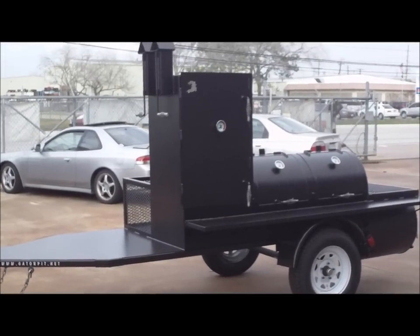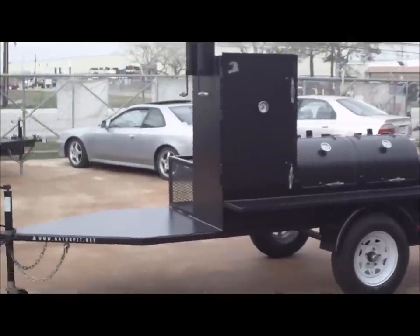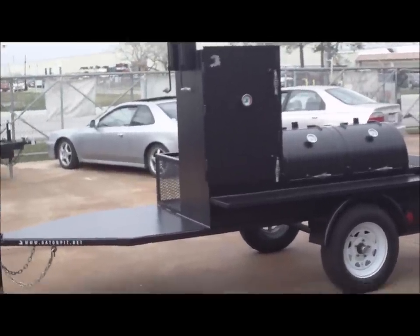Gator Pit Custom BBQ Pits, my name is Rich. I'm going to walk you through a custom trailer rig that we just completed for a customer here locally in Houston.